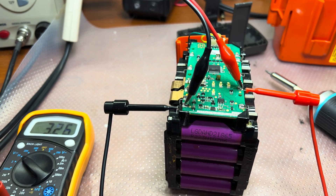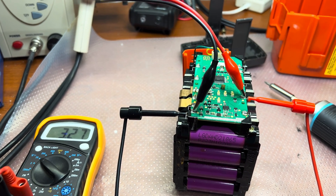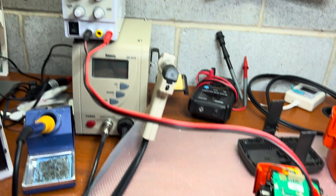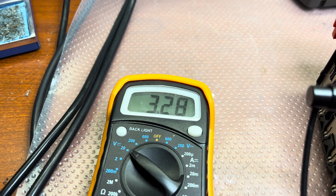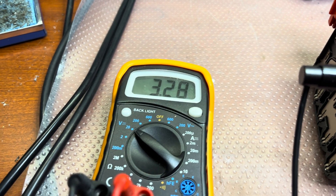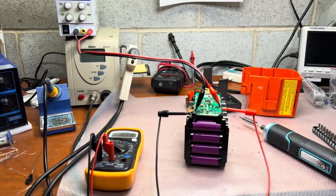The battery cut off in the tool because of high current consumption — it discharged, cut off, and hasn't accepted a charge since then. I believe it just requires a little bit of charge to make the BMS think we're in a good enough state to start charging. So little by little I'm getting all cells to 3.5 volts and I hope that will solve the problem.